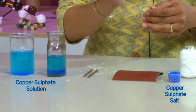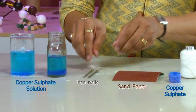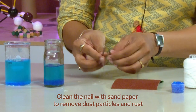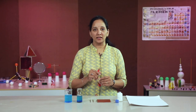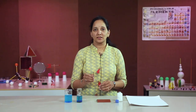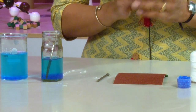Here I have taken copper sulphate solution in two bottles by adding two spoons of copper sulphate salt in water. Copper sulphate is very easily available at any medical shop. Now I will take two iron nails and clean them with sandpaper. Using a thread I will dip one nail in one of the bottles containing copper sulphate solution and keep the second nail aside. I will wait for around twenty minutes.